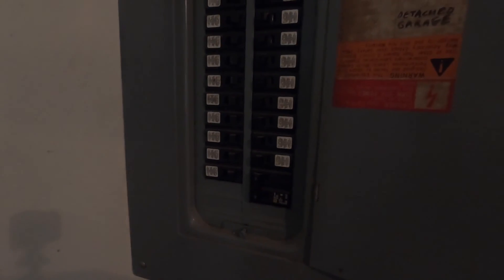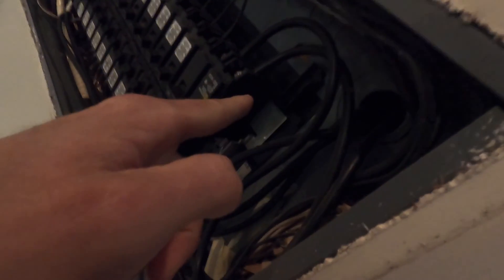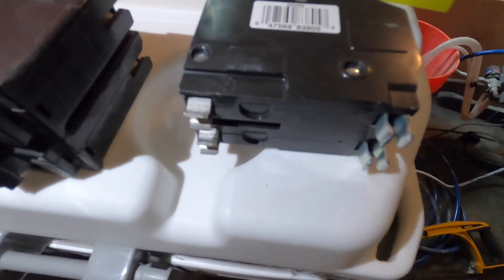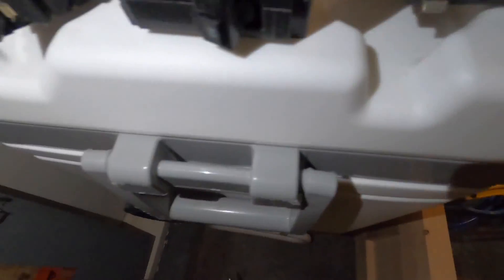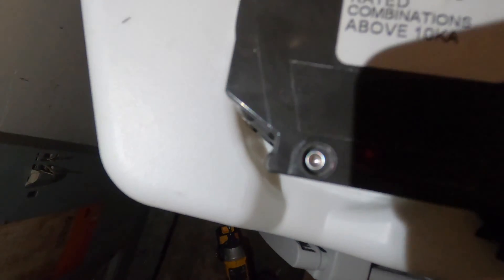It kind of looks like this one right here, but there's differences in how it hooks up. Looking at my other 60 amp breaker, you can see that it's got feet. Over here where it connects to this bar, there's feet on it. This one does not have the right setup. I'm pretty sure it's this guy right here — it has feet, but they're smaller. I'm pretty sure the middle one's the right one.